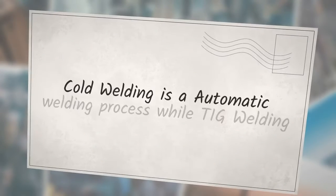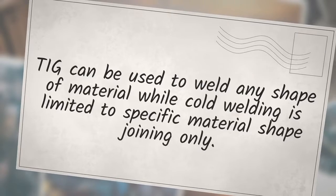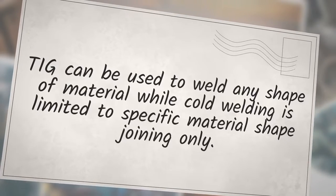Cold welding is an automatic welding process while TIG welding is a manual welding process. TIG welding can be used to weld any shape of material, while cold welding is limited to specific material shapes only.